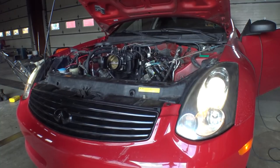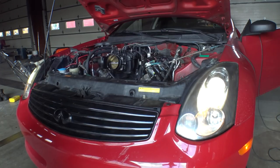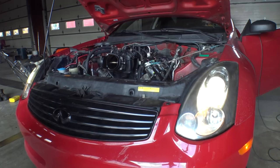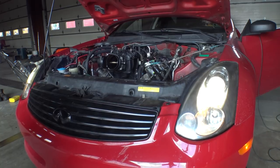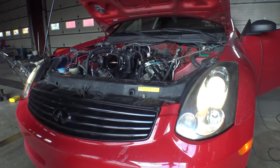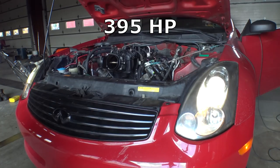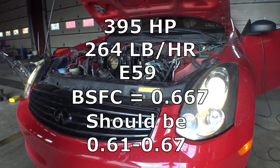The next example is one that Matt Happel of Sloppy Mechanics provided to me — his G35 when he had the 4.8 in it with no supercharger, so naturally aspirated. It made 395 crankshaft horsepower. It was running 59% ethanol, 264 pounds per hour of fuel flow, and that all came out to a 0.66 brake specific fuel consumption.